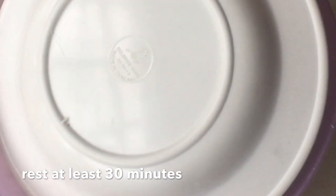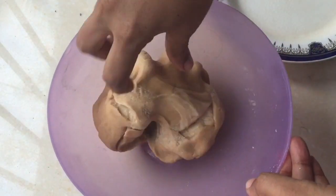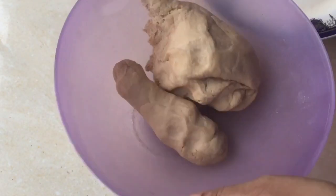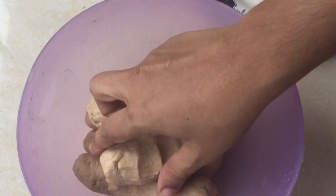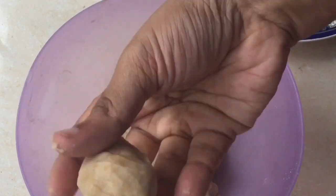We have to let it rest for 10 to 30 minutes.